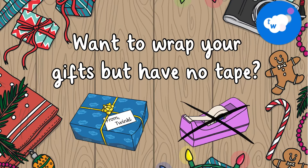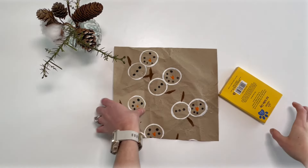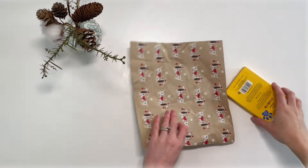Want to wrap your gifts but have no tape? Then keep watching. First, cut a square piece of wrapping paper big enough to go around your present one time.